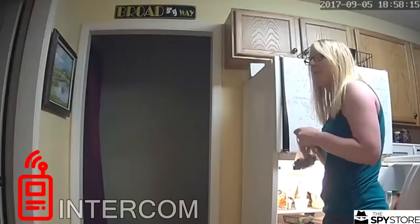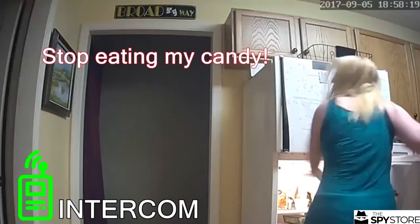You can speak over it like an intercom to ward away possible threats. I actually pranked my girlfriend — I took the app on the phone and was like, 'Hey, stop eating my candy. No candy for you.' It was pretty funny.